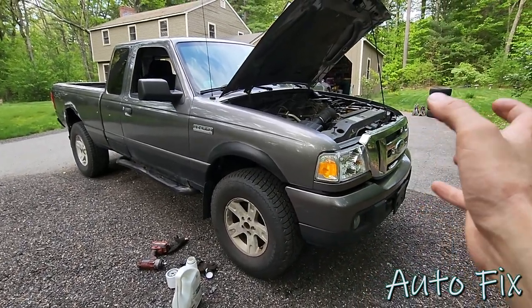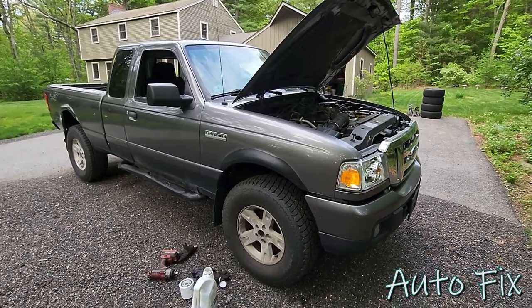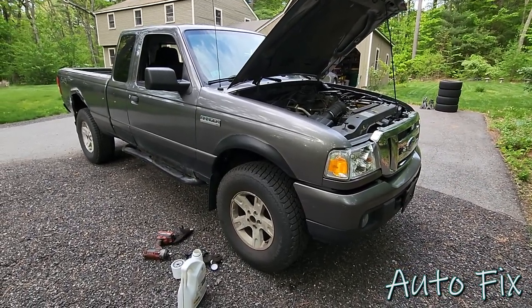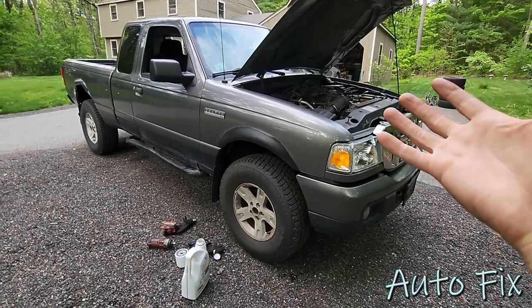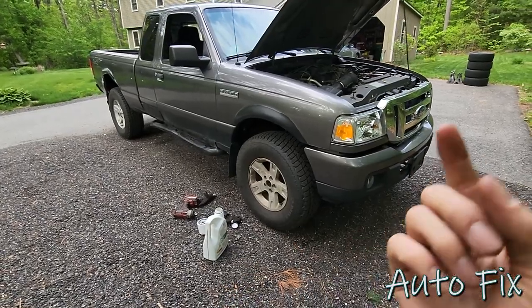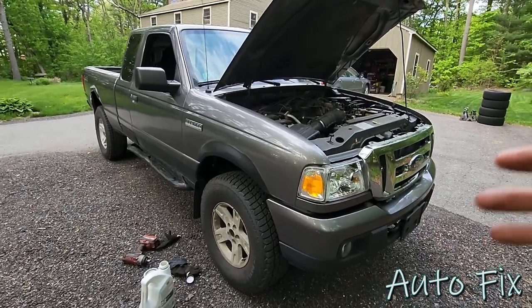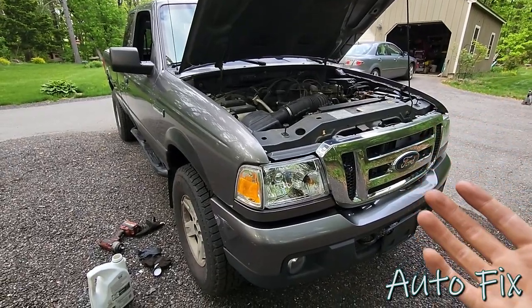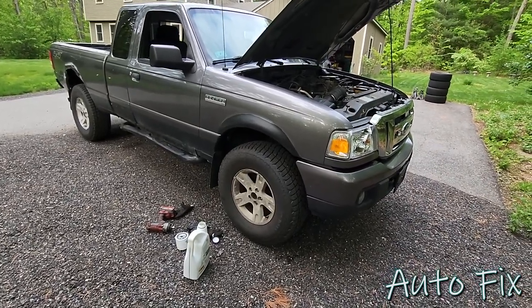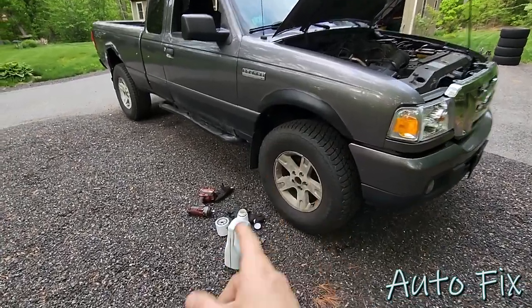I don't like to use engine flushes — there are some cases where it might be necessary, but in this case it was just very dirty oil with no runnability issues. I just want to get the engine clean internally, and I think the best way is by making very frequent oil changes. This truck doesn't get driven often — about 2,000 to 3,000 miles a year — so it's not like I'm doing oil changes every other month.